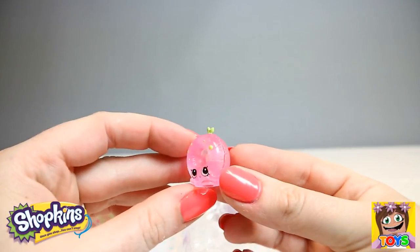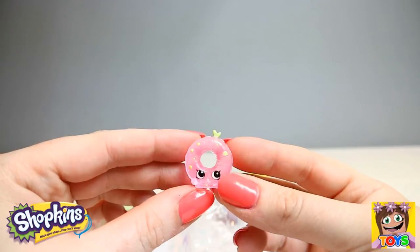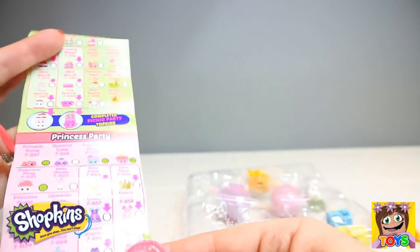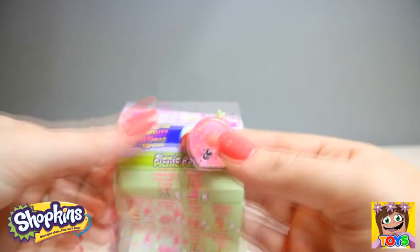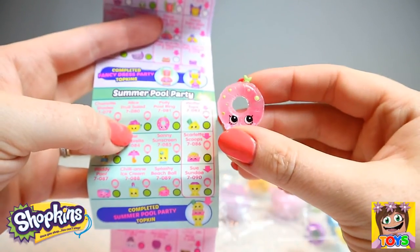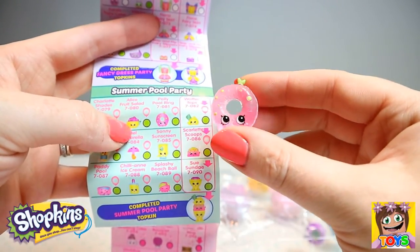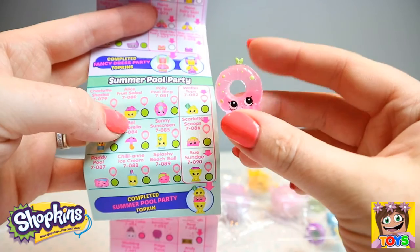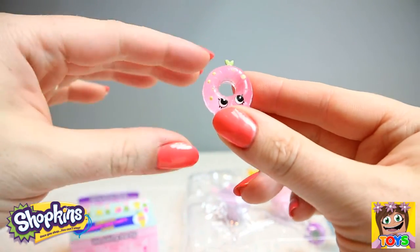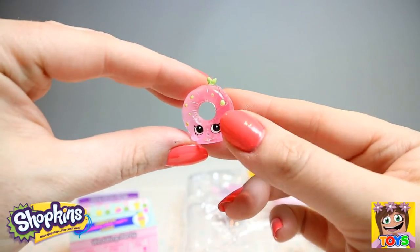How adorable — this is like a rubber ring for a swimming pool. So cool! Let's get your name. You are Polly Pool Ring, and you are from our Summer Pool Party. She is a rare, guys. How awesome — so cute.